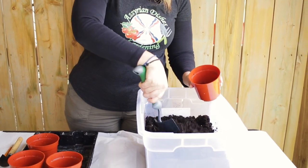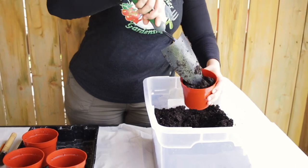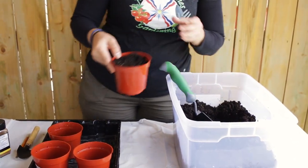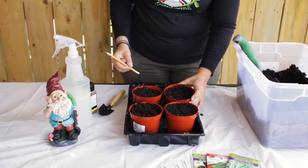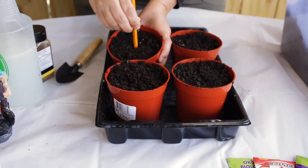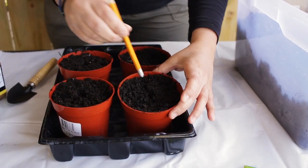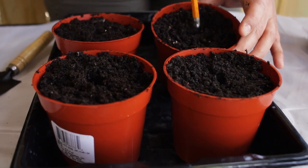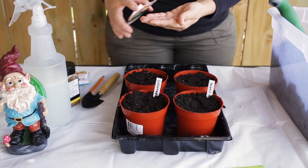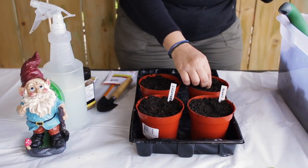First thing we are going to do is add the soil into the containers and fill them up. Second thing we are going to do is make a hole in the middle, about a quarter of an inch deep. I am going to plant one seed in each container. I am going to plant two cucumbers in two separate containers, but I am going to plant them in one big five-gallon container together.